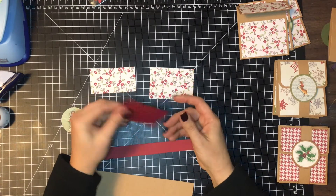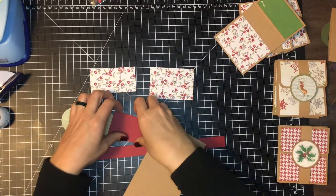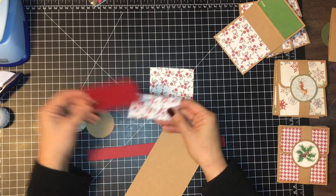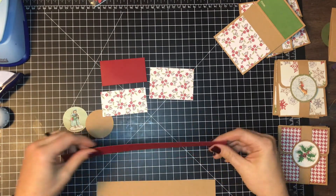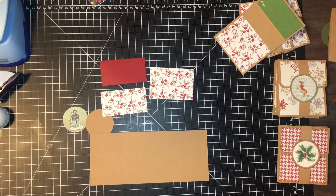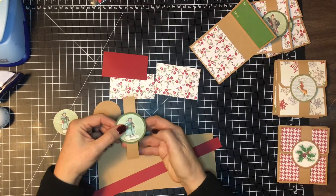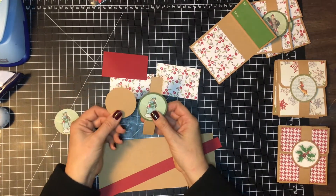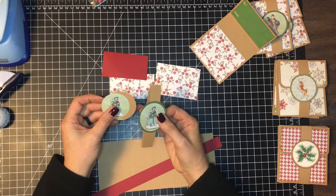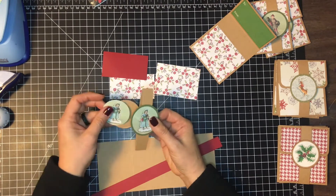The reason the sizes are a little different from the base is because we want a nice little border around there. The last piece is optional — this is for the to and from on the inside of the card, and that's going to be the same as your smaller design piece: three and a quarter by one and three quarter inches. And then for your band, this is just a three quarter inch by ten inch piece of cardstock. For the decoration on the front of the band, I used a two inch circle for the base and then a one and three quarter inch circle for the top.